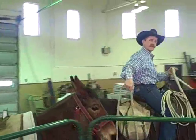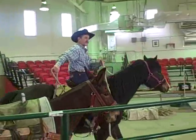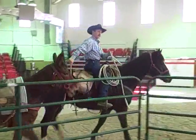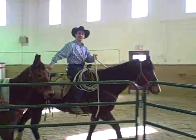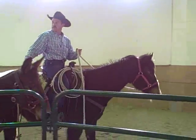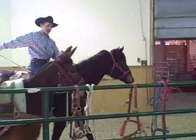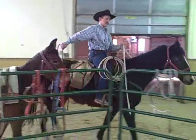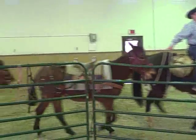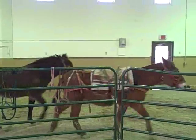The safest thing for a string is what I say: you want to keep their nets stretched. That means you want to keep them moving — that's the safest you can be. As you can see, if I keep them tight here and keep my string kind of stretched out, it's the safest thing I can do.